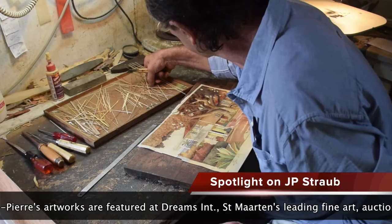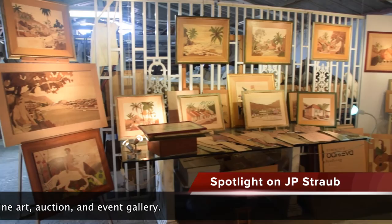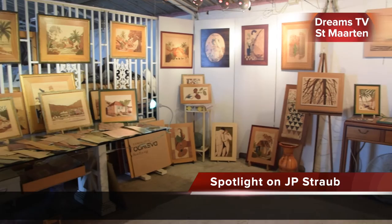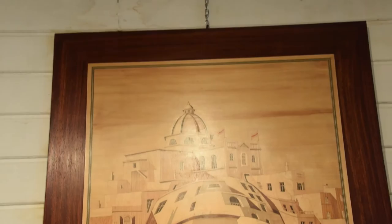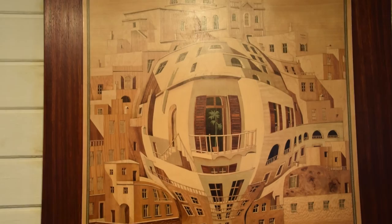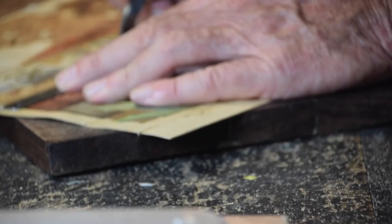In addition to the artworks featured in this video, Jean-Pierre's work can be found in the Dreams boutique in the Mahua lobby. Jean-Pierre is a creative artist with the ability to work on commissions as well as unique custom pieces, so speak to your art director for more information. The art of Jean-Pierre Straub found in the Dreams boutique includes everything from everyday Caribbean scenes to vivid creations from the artist's imagination. The local scenes are the best sellers among hotel guests, as they represent not only stunning unique artworks, but also a souvenir from the island of St. Martin.